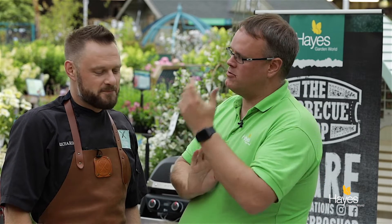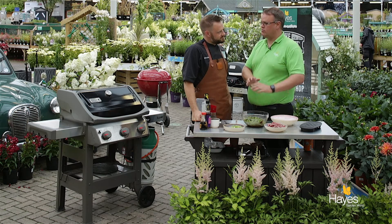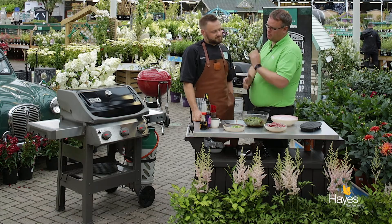Hello everybody and welcome to the BBQ shop here at Hayes Garden World. As always we're joined by top BBQ chef Mr Richard Holden. In this video we're going to be doing a beef stir fry with ginger and garlic using the Spirit 2 E310, and we're going to be using the wok on that BBQ.